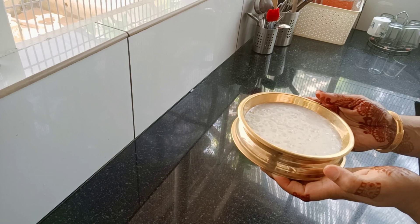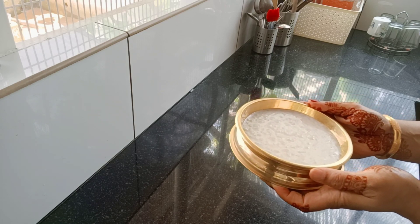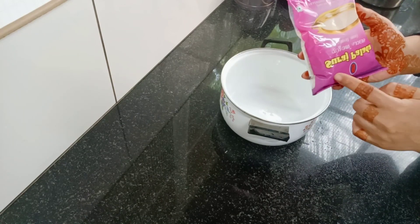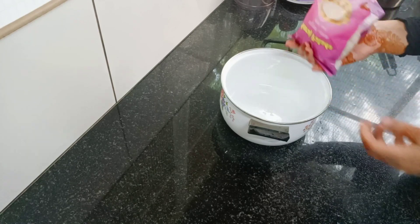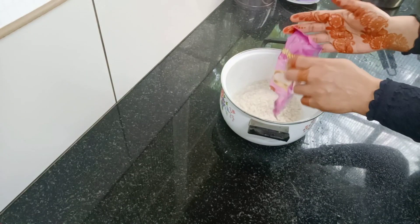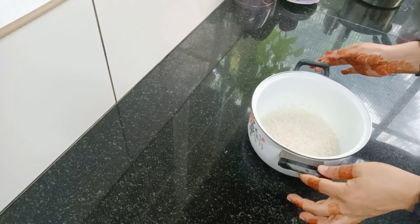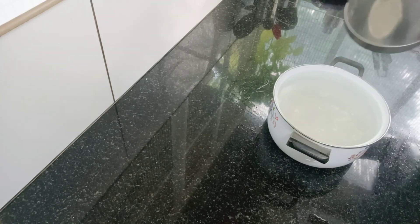I'm going to show you the salad. I'm going to show you the recipe. This is a pack of 200g. I'm going to show you 3 litres of the pan — that's 6 packs. Then I'm going to show you the salad, and I'm going to add a bit of the salad.